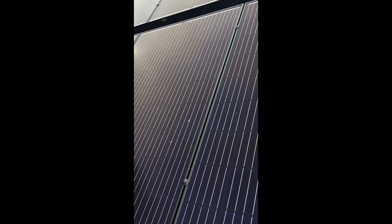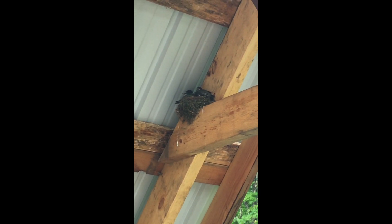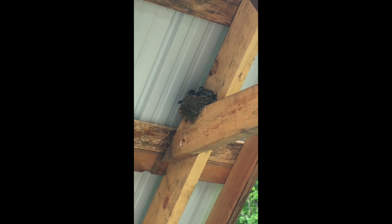Those birds are pooping on my solar panels — they're going to have to go. Oh look, they're almost big enough to fly. All right, they'll be gone soon.